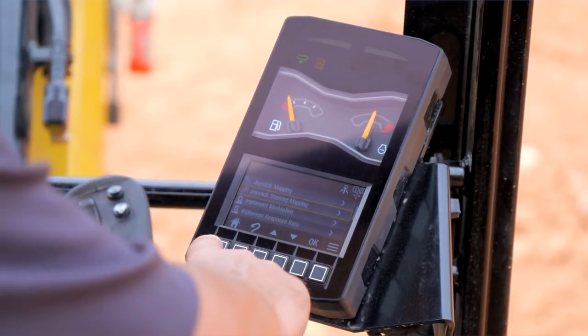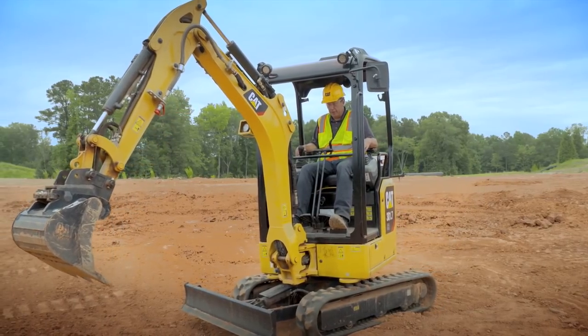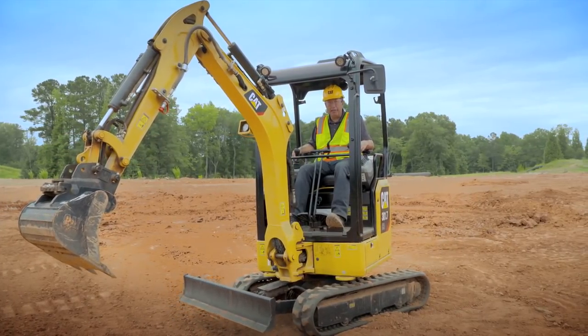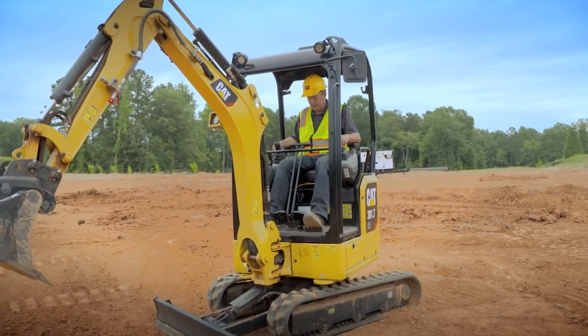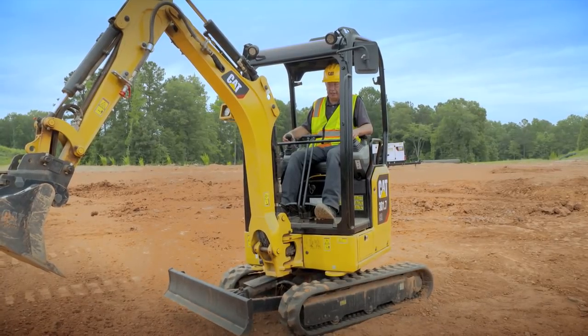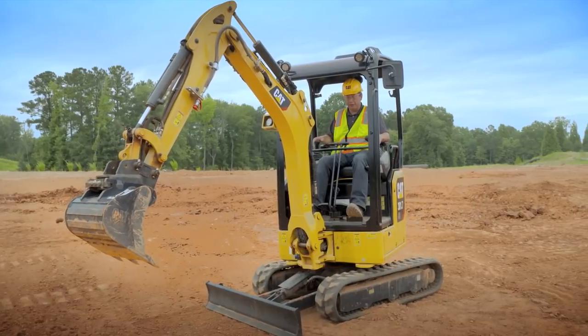Hit the home button. Now, even though we're still in stick steer, the right-hand joystick is now my blade control. To put it in float, lean up forward, hit the trigger underneath, and you're now in float.